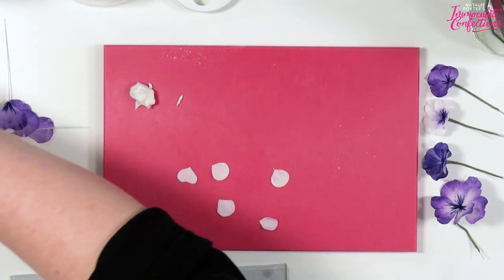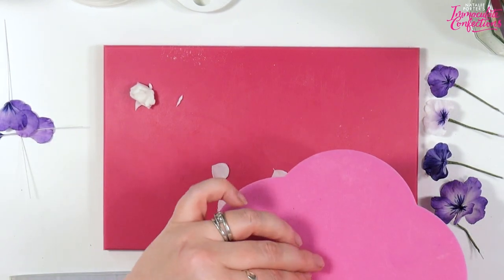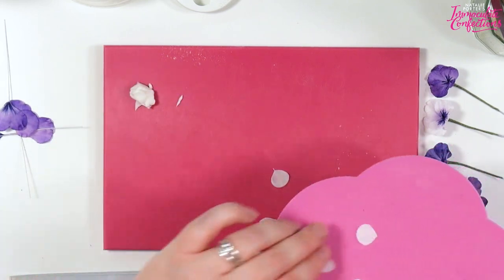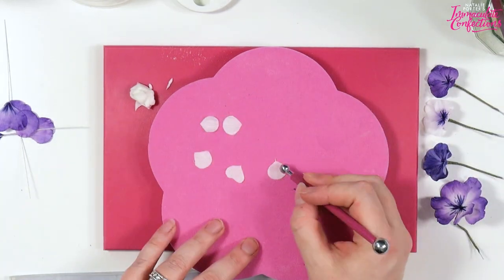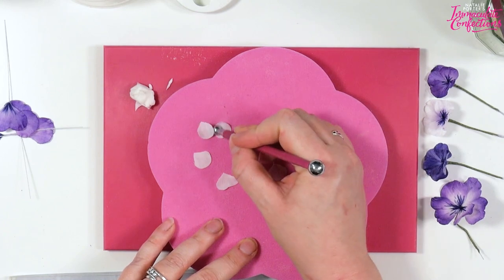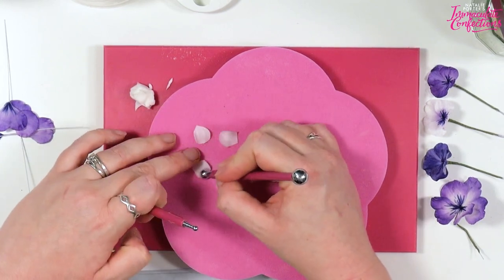Don't sweat it too much — you don't need to be too precise. Once you've got those, pop them on your petal pad. We're going to use a smallish ball tool to just run around the edge, because we want a bit of shape but we don't want it too frilly.